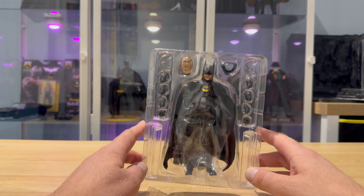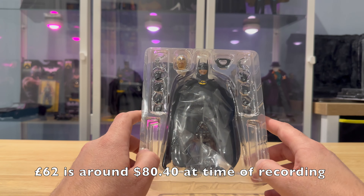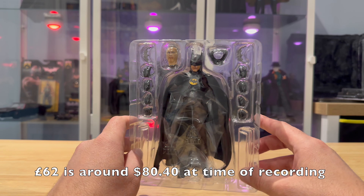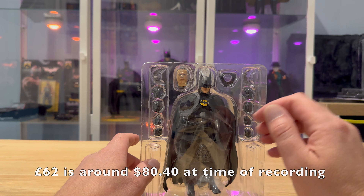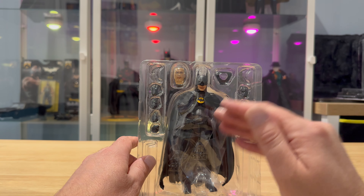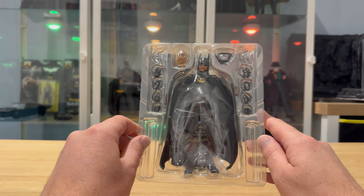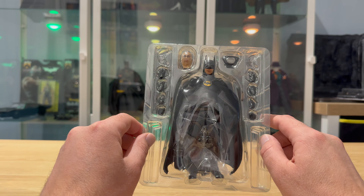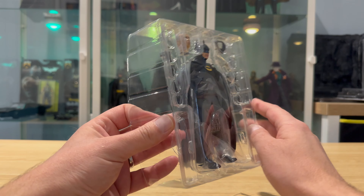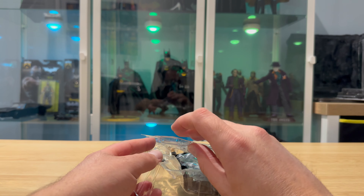So this cost me £62, including shipping and all that. If I pick this up in the UK it's the same price plus postage, so I basically just saved on postage. I like to shop around and find new places to buy these things. But let's open this up — I'd better lay this flat otherwise it's all going to fall out.